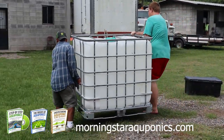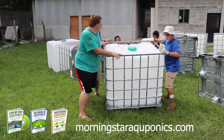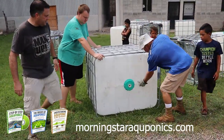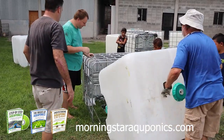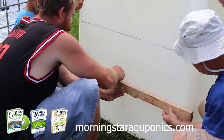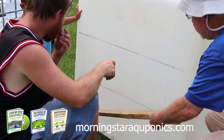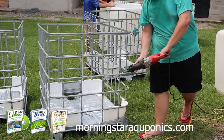Now it's time to prepare the IBC tote tanks. They must be thoroughly washed and cleaned. Also, make sure you know exactly what was stored inside these tanks previously if you purchased used ones. First, we take all the tanks out of the cages. Then we lay out all the areas to be cut on the tanks according to the measurements in the e-book, and we cut the racks according to those measurements as well.